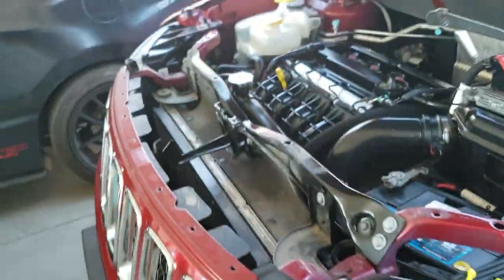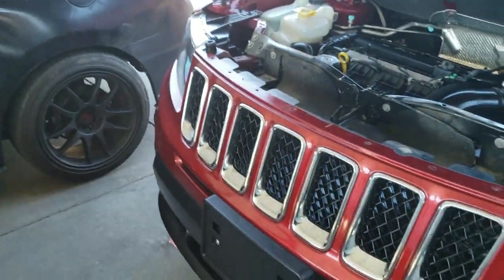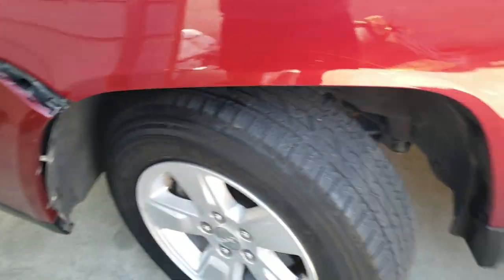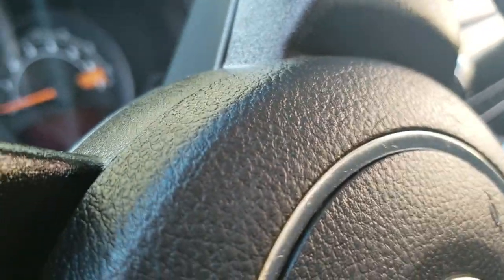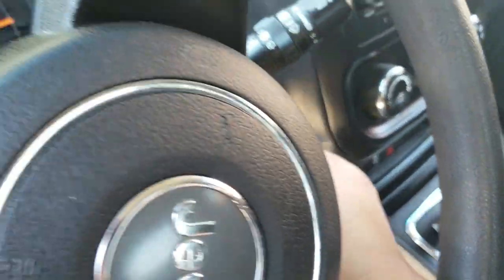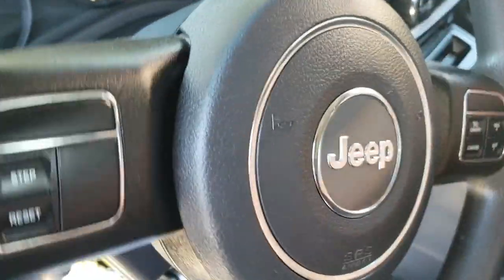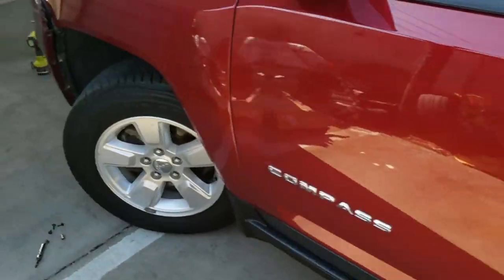Looks like we are going to have to release the other side. So let me go ahead and do the same process I did on this side to the other side. I have my wheel turned — that way it gives me access. So now I'm going to have to go inside, start it up, turn the steering wheel to the other side. There it is — turn it off. That way we have access to the other side now.